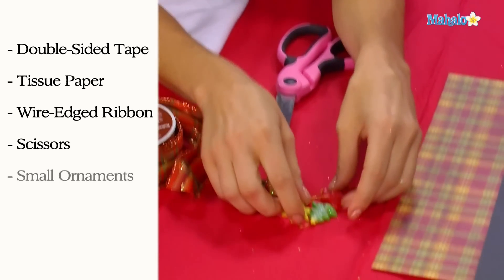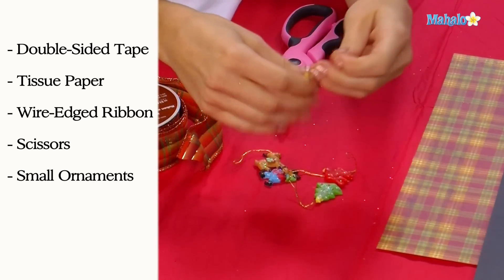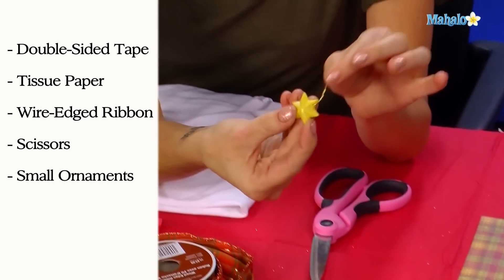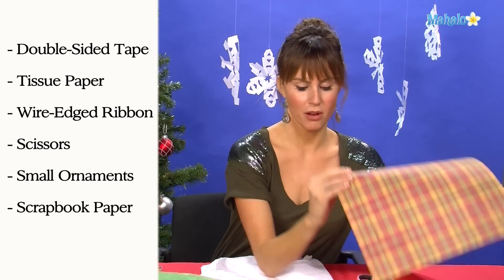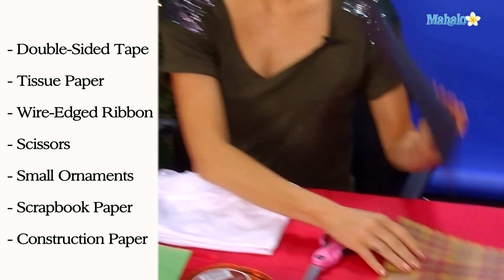Scissors, obviously. These I picked up at the craft store — really, really super cheap. They're little mini plastic ornaments; we're going to decorate with them. And some scrapbooking paper that kind of matches the ribbon and some black construction paper.